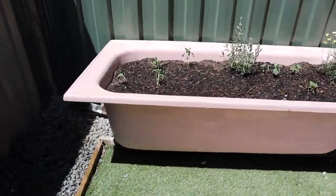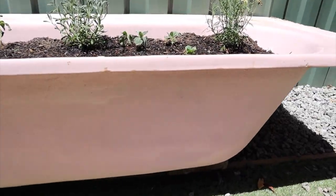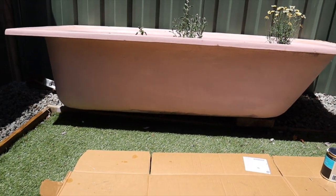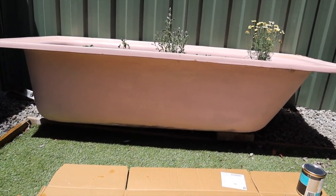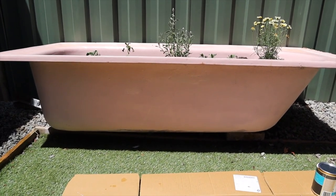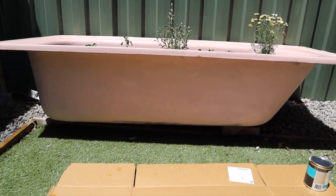I just finished the first coat — it's looking pretty good. I'm going to do another coat but it needs to dry first, so I'll go have lunch and come back. I did miss a little bit at the bottom but I'll touch that up on the second coat. Otherwise it's looking really good.